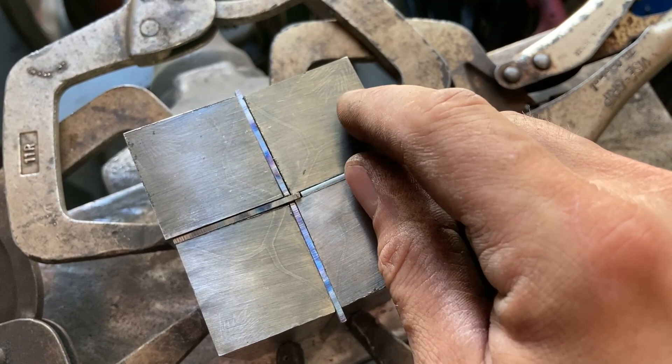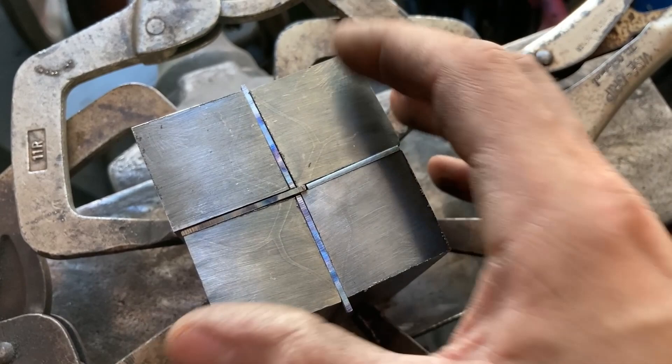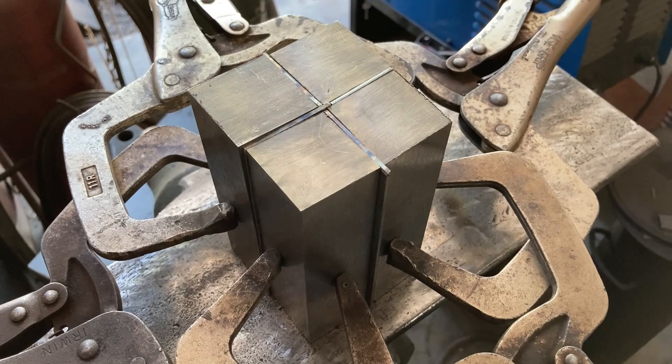It'll be interesting to see what it does to these — it ought to just spread them out some. Then we'll probably four-way that again later, once I have this star with its points aligned with the points of the square billet I'll end up with. So I'm going to tack it up, and then we'll watch the forging of that.